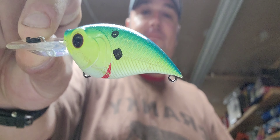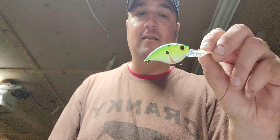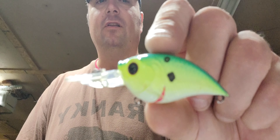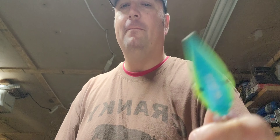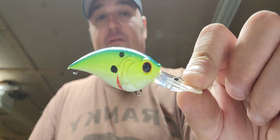This one here has got some miles on it — you can tell already, there's still line on the line tie, some hook rash, marker on it, a chip. This thing has been put through the ringer, but it's still running well. It's got a little bit of that Wiggle Wart profile that I like so much, just with subtle differences. Sound check — it's got a nice rattle to it, I like that. Clear Truce is the color. That's the Curve 55, kind of a little diver. I don't know the exact depth since I don't have a box with it, but it's a good-looking crankbait.